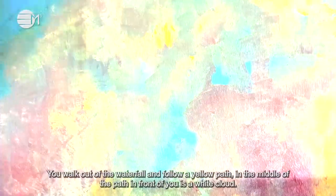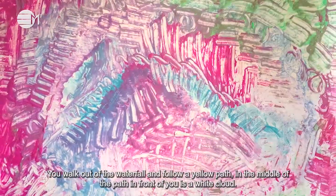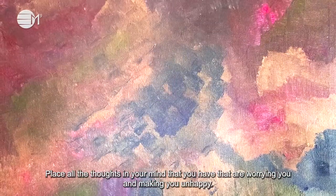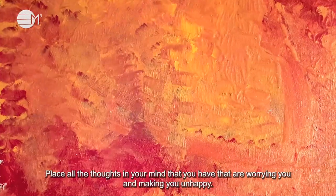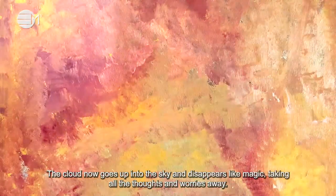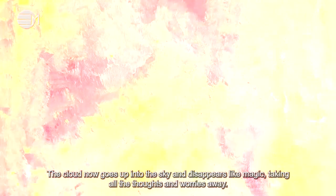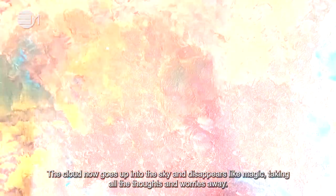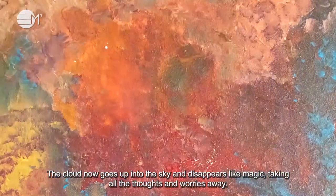You walk out of the waterfall and follow a yellow path. In the middle of the path, in front of you, is a white cloud. Place all the thoughts in your mind that are worrying you and making you unhappy. The cloud now goes up into the sky and disappears like magic, taking all the thoughts and worries away.